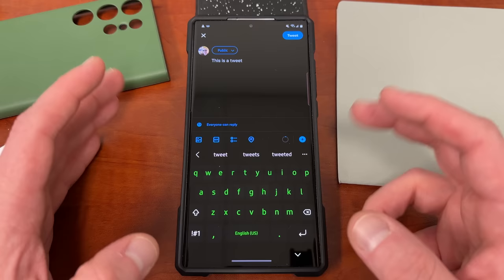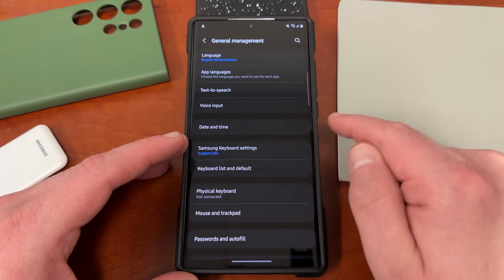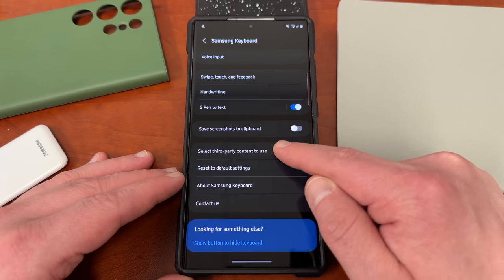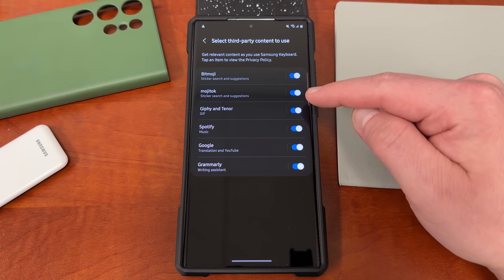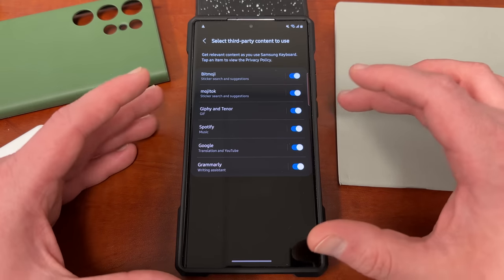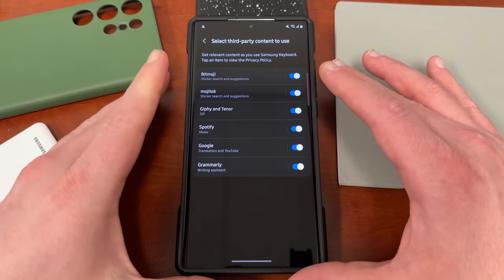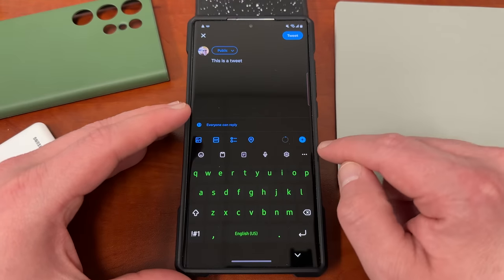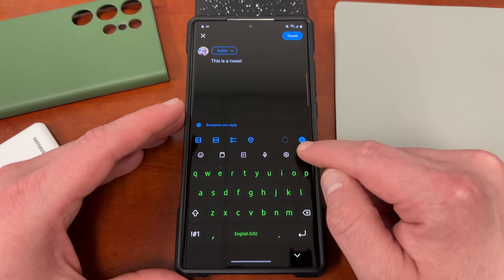The next one is to use third-party content. When you go back into the standard Samsung keyboard settings — general management, Samsung keyboard settings — if you scroll to the bottom, there is third-party content you can use with the keyboard. There are a total of six options. These will unlock additional emojis for you from Giphy, Spotify integrates music with your keyboard, and Google will allow you to do translation and search YouTube directly. And of course Grammarly to proofread things if you're writing a professional email.